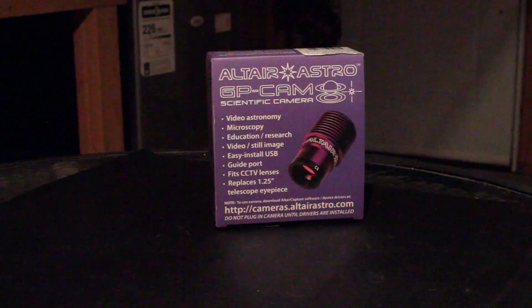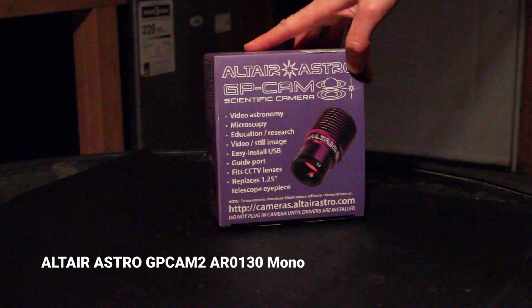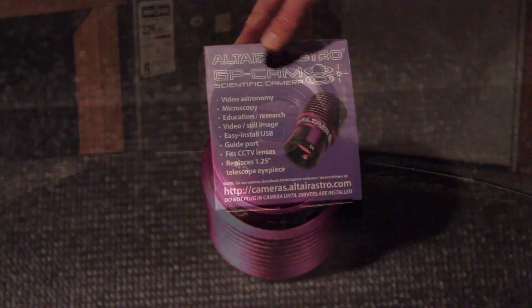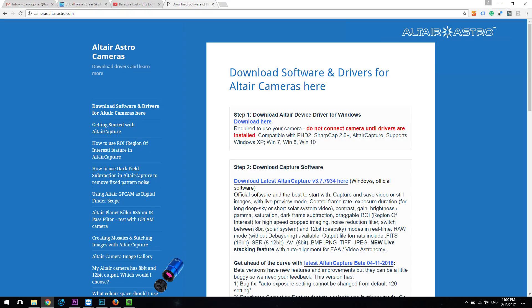The first piece of new equipment I'll be using tonight is this new auto guiding camera. It's a CCD mono camera from Altair Astro called the GP Cam. I just noticed it says do not plug the camera in until drivers are installed, so I'll definitely do that first. But let's take a look at the camera.